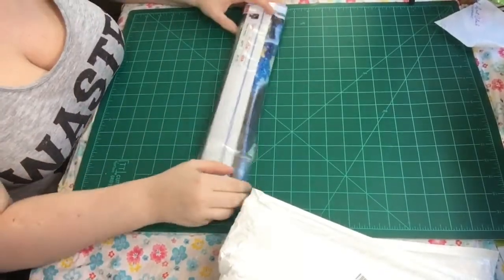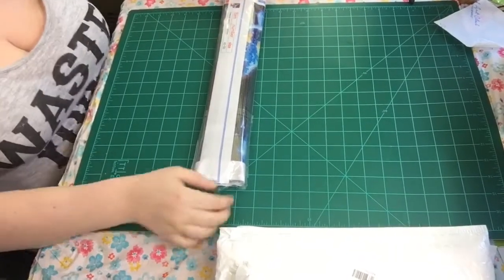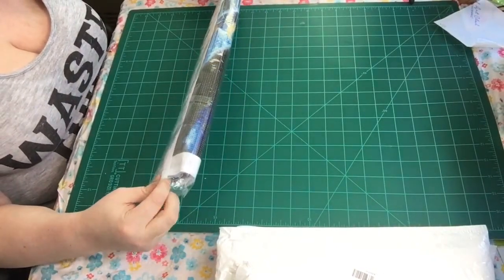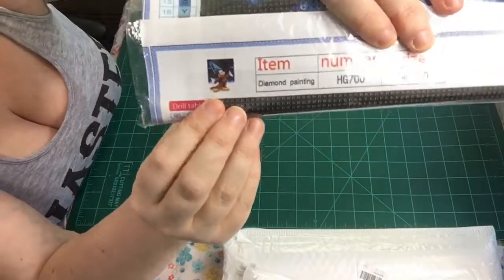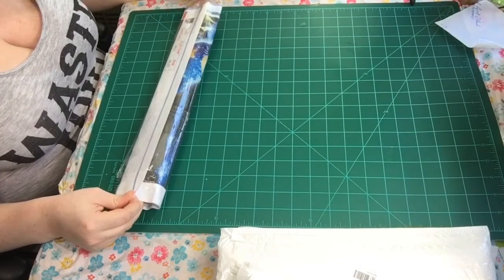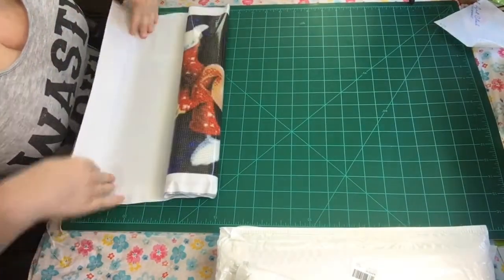I don't know what most of them are except this one — I got four of these and they're clear, so I know what it is. But the others I have not opened. So if you want to see all the goodness, stay tuned. I just cut them open so I won't have to struggle getting them out. This is a 40 by 50 and it's Mickey Mouse. I saw this in the buy one get one free section. This is poured glue.